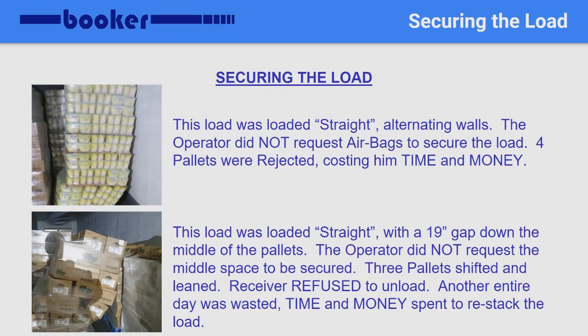Here are a few examples of cargo being loaded but not secured properly. Both pictures above show pallets being loaded in a straight pattern. In the top picture, the operator didn't request any support or airbags to be placed between the product and the side. While in transit, the product shifted and started to collapse. The bottom picture shows a straight load also, but was loaded along the walls with the space being in the middle. Again, product shifted and began to collapse while in transit. Always request pallets to be secured with bracing or airbags. Both of these incidents could have been prevented, yet ended up costing time and money.